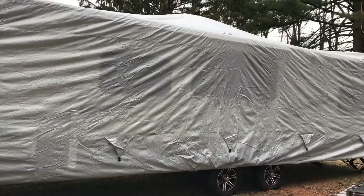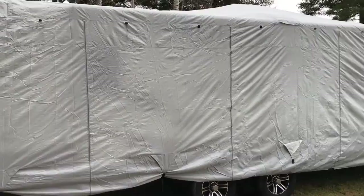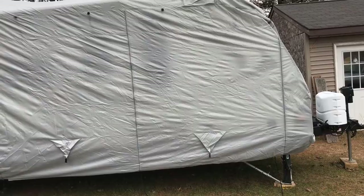So this is the Classic Accessories Overdrive Permapro Travel Trailer Cover. I will put a link in the description below. For those of you who may not read your instructions, the instructions for this particular cover advise that you take it to the roof, you open it towards the front of the camper, and then you basically unfold it to the outsides, and then once you've done that, you roll it back towards the back of the camper.